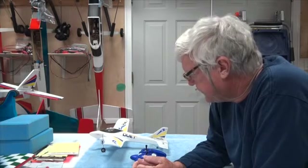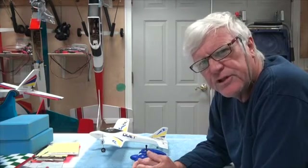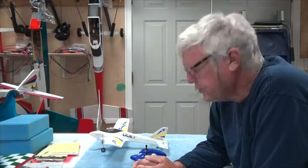Welcome back. In this video we're going to do a bench test of the Duet aircraft.